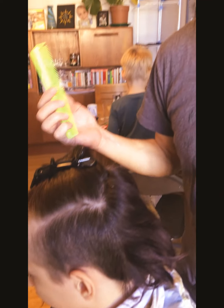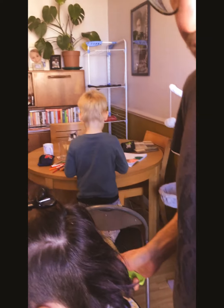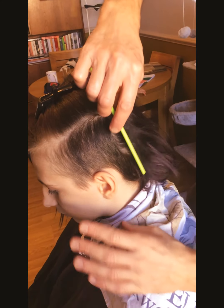For this exercise we're going to need a couple of clips, a comb and a set of clippers. We're also using a gown but you could just use a bin bag with a hole in it, or an old sheet and just a tea towel clipped together at the neck.